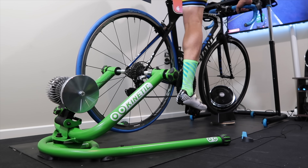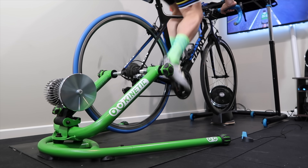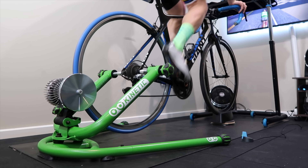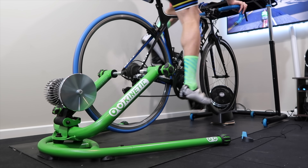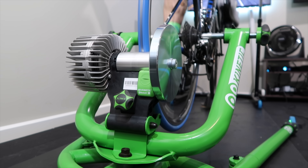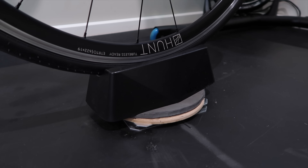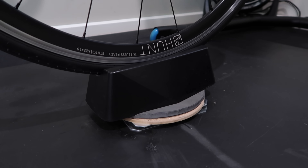Now on with the matching socks and on with the ride to put this to the test. I found the unit itself not too bad — probably a little better than the rocker plates I've used in the past, just given where the thing actually pivots from. There's also a bit of bounce up and down, something a lot of rocker plates don't have.